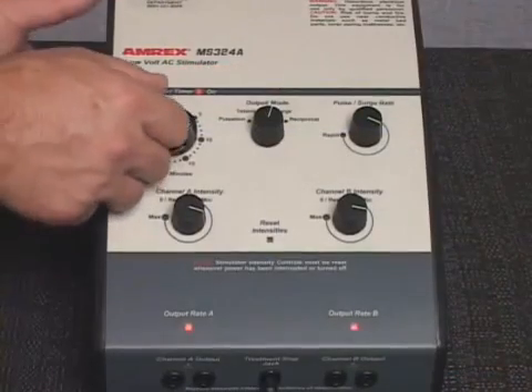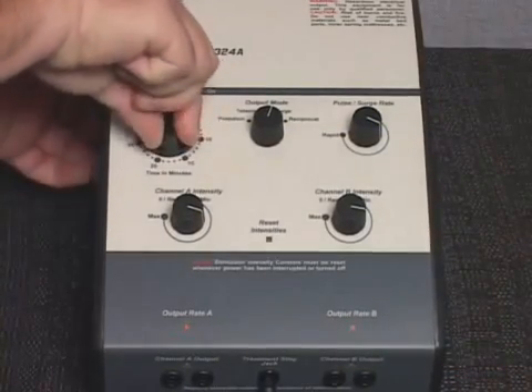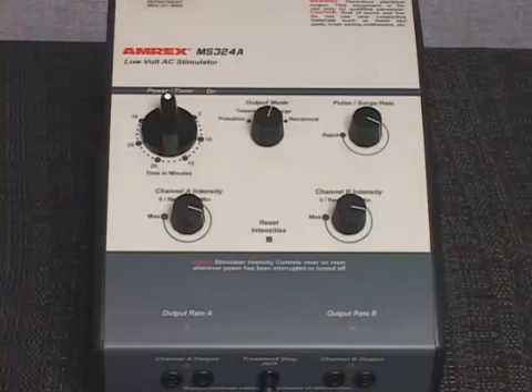To prematurely end the treatment, rotate the power timer knob counterclockwise to the off position. The AC power will shut off and a bell will sound.